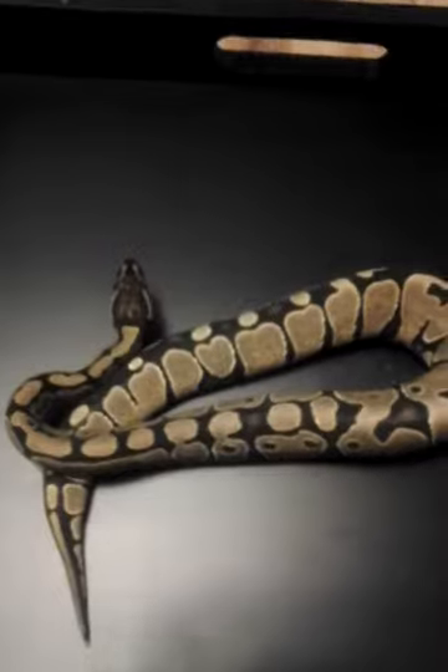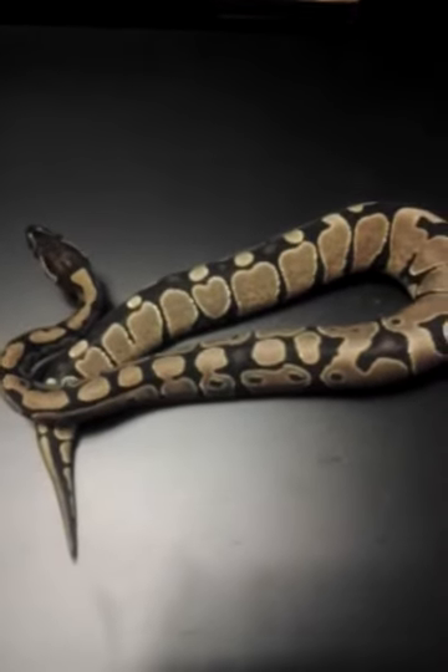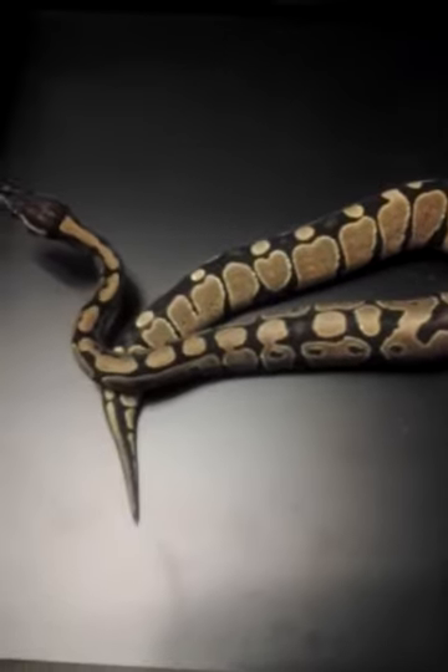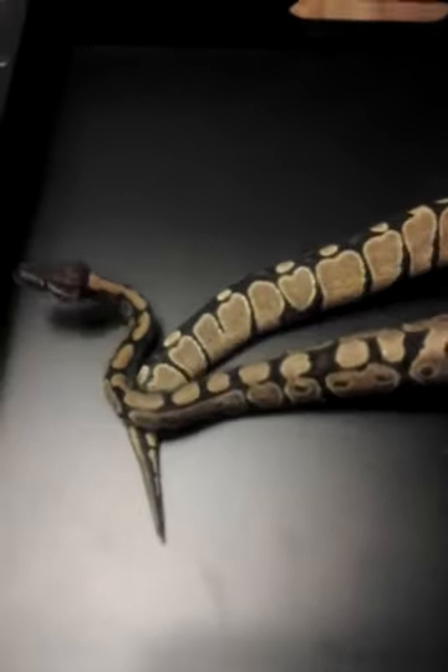2012. 100% ghost female. Ghost female? It's really reduced pattern.